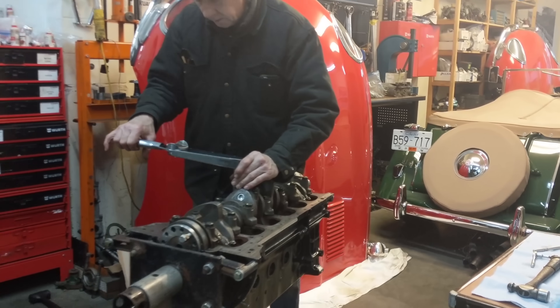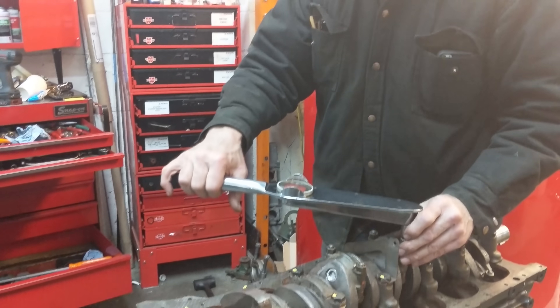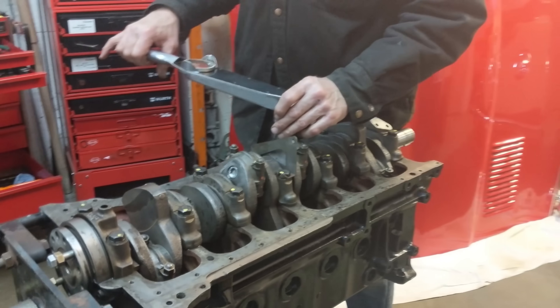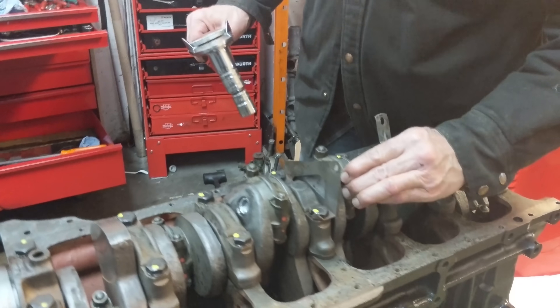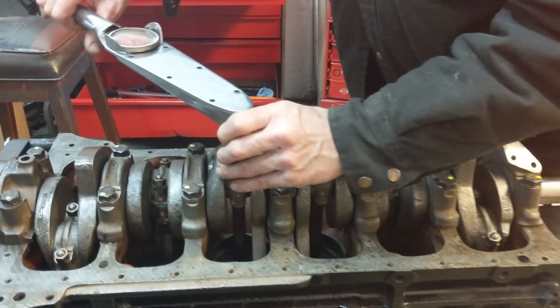Now all the connecting rods are in and the caps are on. Just torquing them down to 37 foot-pounds as the shop manual says. And we're rolling our way — just going to check it.